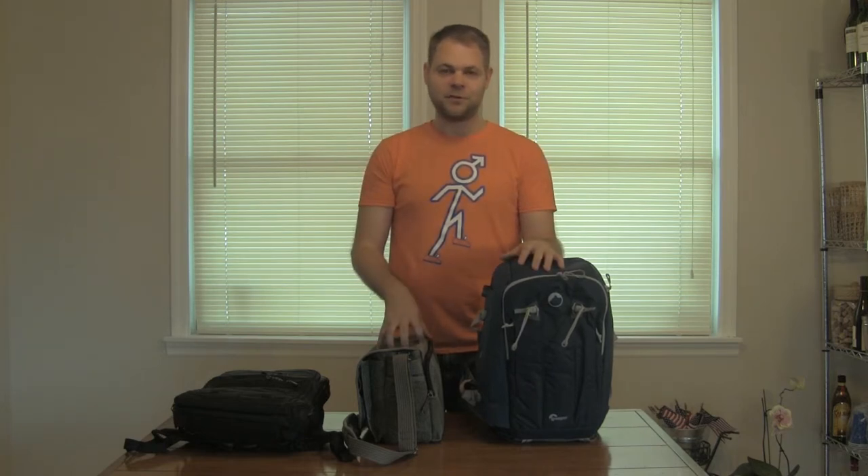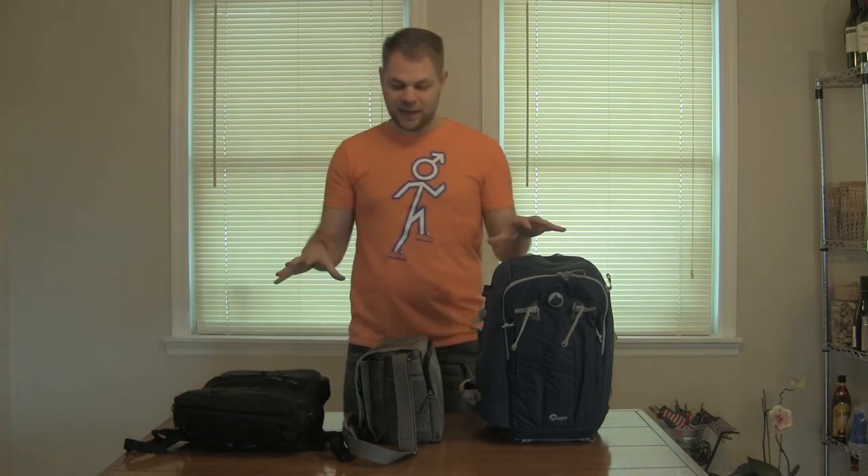If you do find one that does everything, you're going to be searching forever. So stop and just buy a bunch — because we all have a ton of money to throw away. Well, probably not. But these ones are actually reasonably priced. And if you're spending that much money on a camera to begin with, you're going to want to spend the money to protect it. So there are three bags here we're looking at.